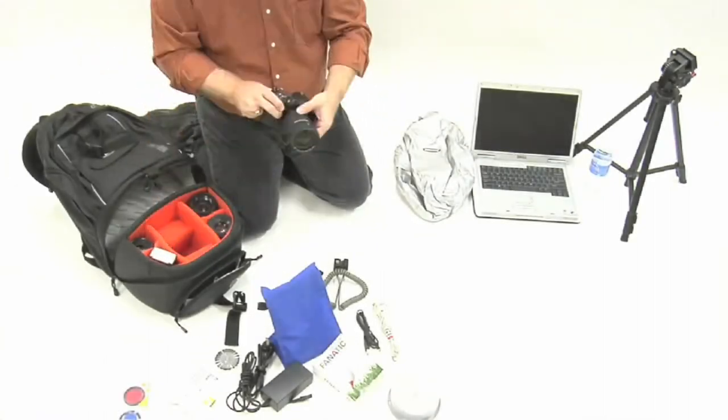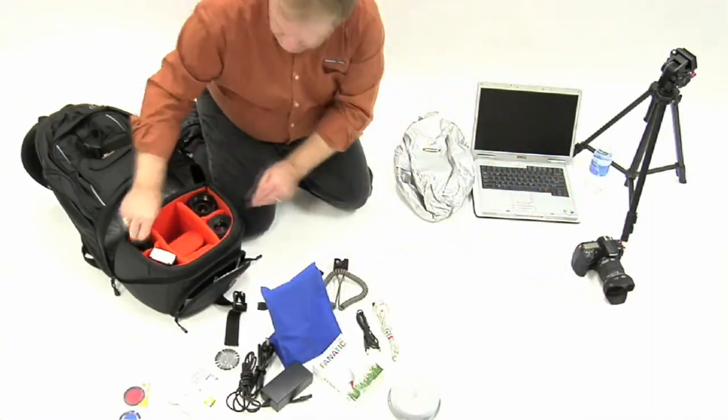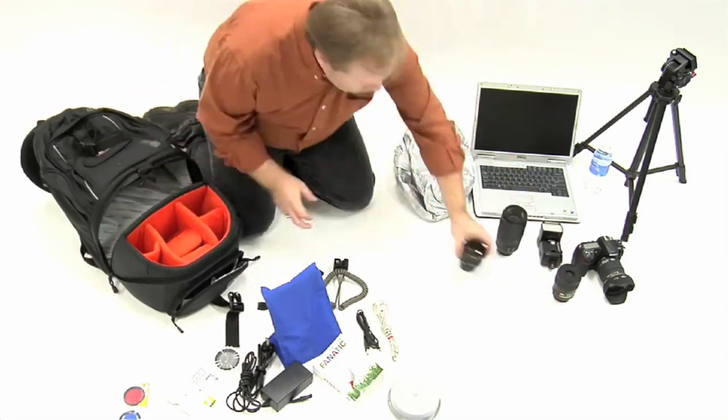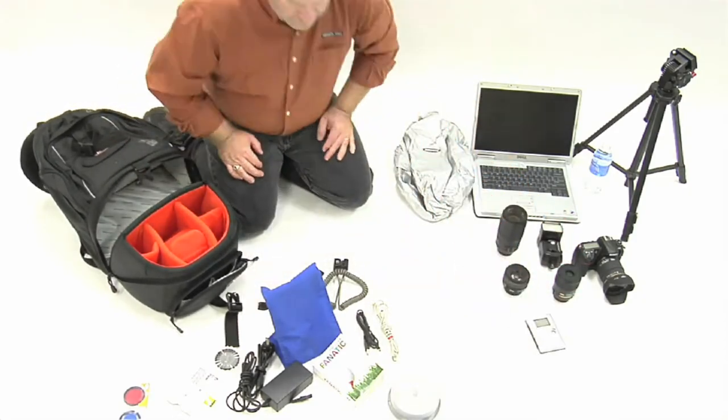The lower camera compartment can accommodate DSLRs such as the Nikon D300 with a wide lens attached, a flash, and three additional accessories for remote devices.